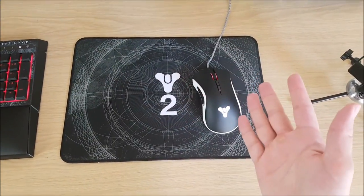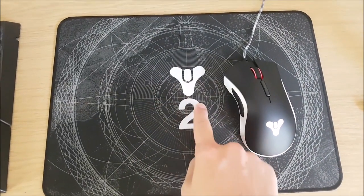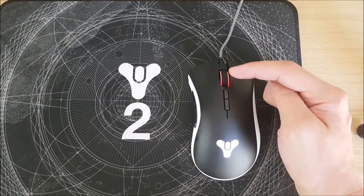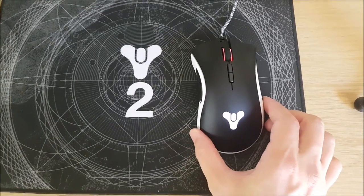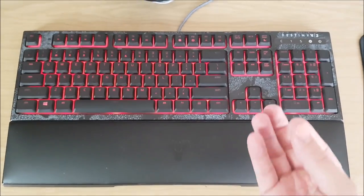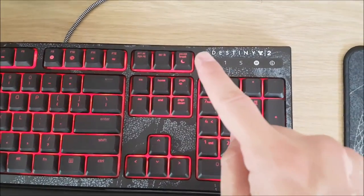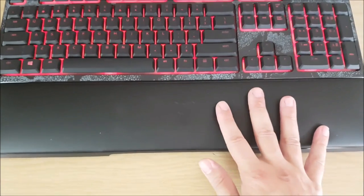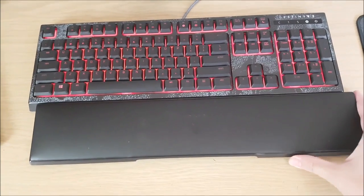Now, I just want to talk you through some of my favorite things about the items I've been sent. First up, we've got the Destiny 2 mouse mat with the Destiny logo and a really nice intricate design on the back. The mouse itself has got a red backlit wheel, which is really cool, and the logo itself is also backlit, so it's going to glow in the dark — it just looks awesome.